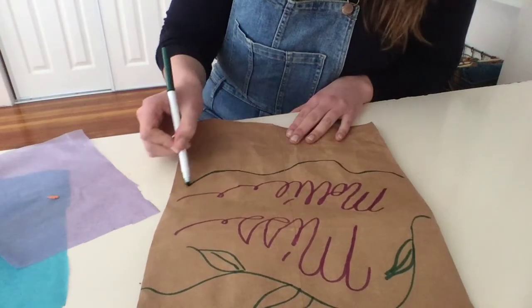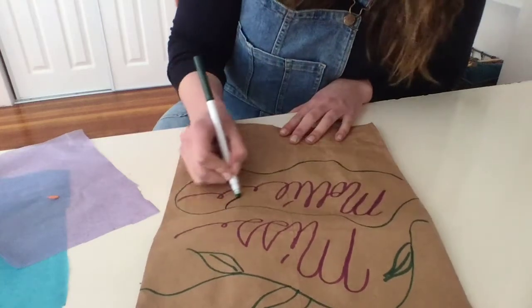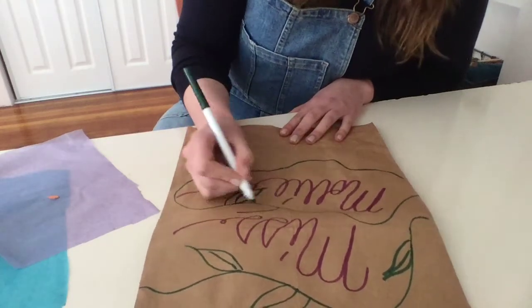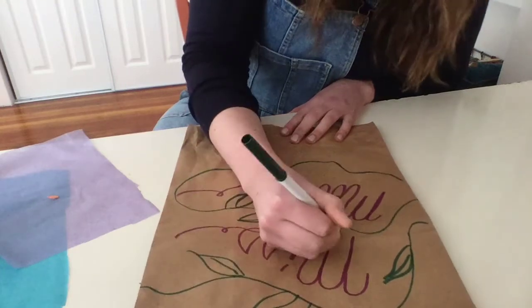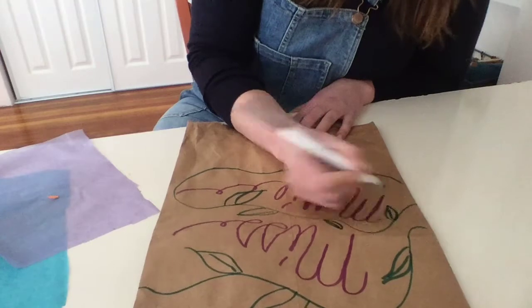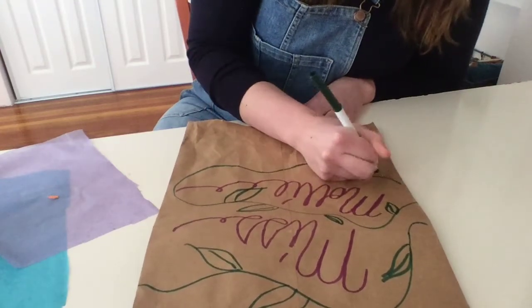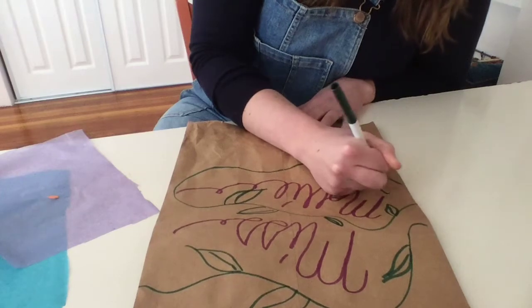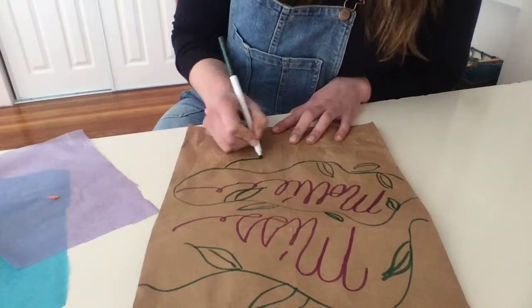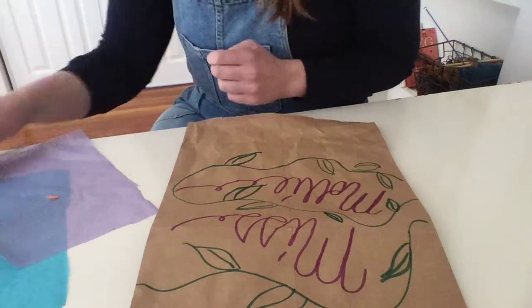I'm just doing some more vines all throughout here. You could decorate this however you want — maybe you want to draw some animals, or you could do flowers like me. Maybe you want to write your name, or maybe you want to write the title of your favorite book on here. The sky is the limit.